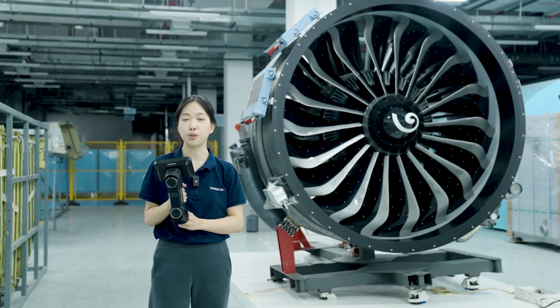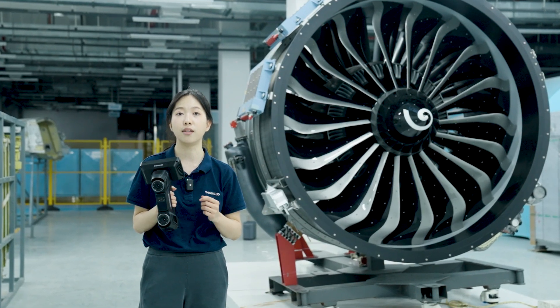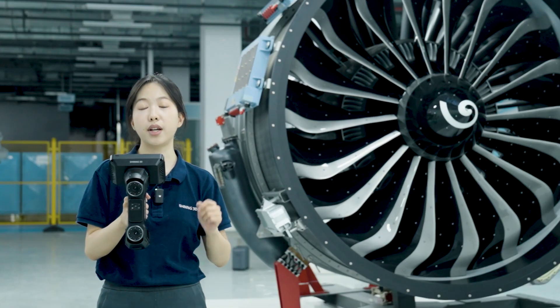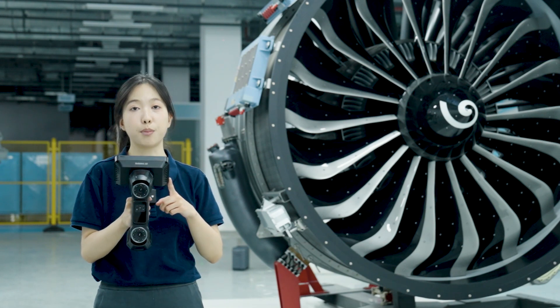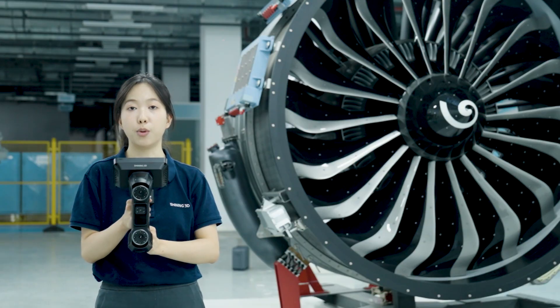Freescan Omni is built for true mobility. Everything you need is integrated into one lightweight device: a high-brightness touchscreen, powerful onboard scanning and processing, and a durable design ideal for hangars or on-site work.